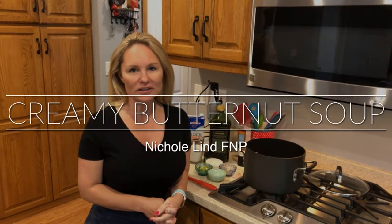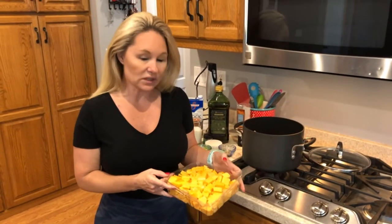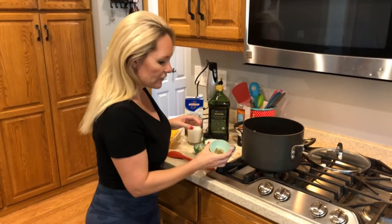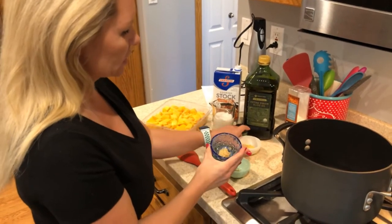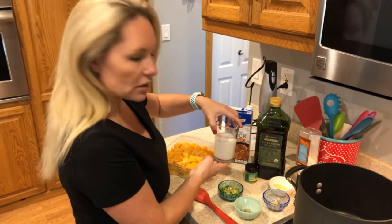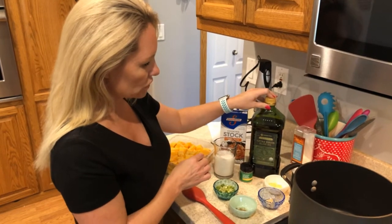Hey everyone, welcome to your next episode of Cooking with the Cooking NP! Continuing the soup series — there have been so many requests for fall soups — I'm going to do a creamy butternut squash soup today. You'll need cubed butternut squash, which I bought pre-cubed at Costco, half a teaspoon of dry thyme, onion, three cloves of minced garlic, two teaspoons of minced ginger, three-fourths of a cup of unsweetened coconut milk, white pepper, a whole box of chicken stock, and a little olive oil.